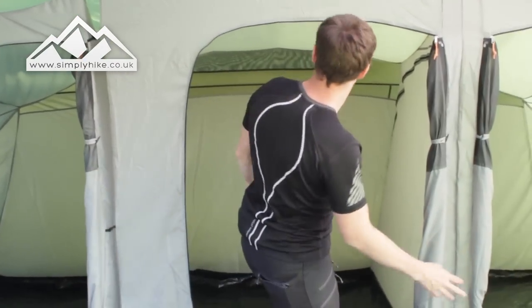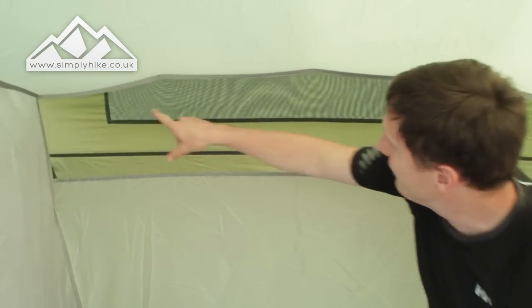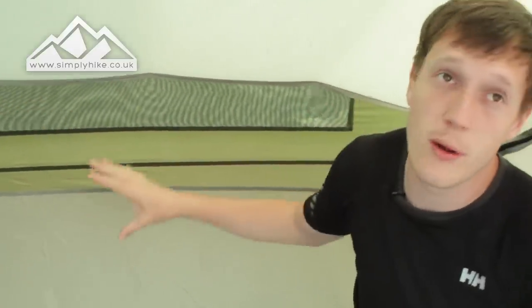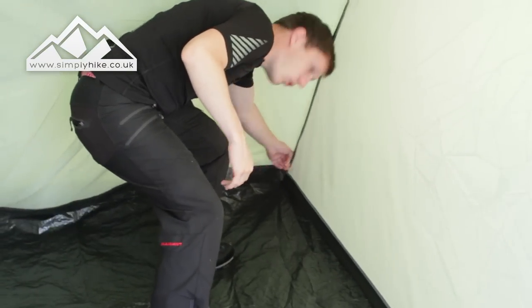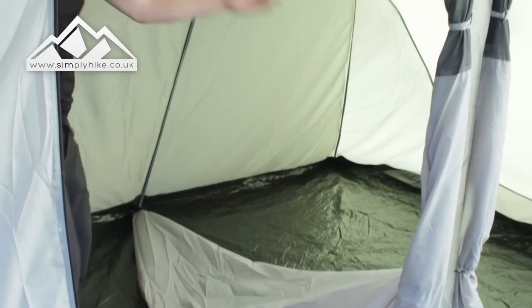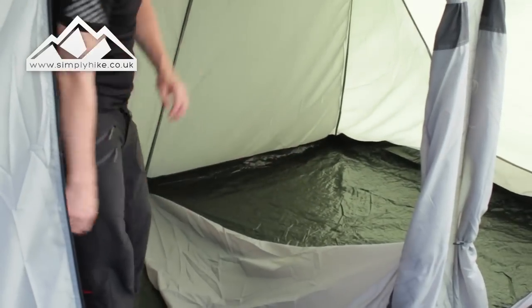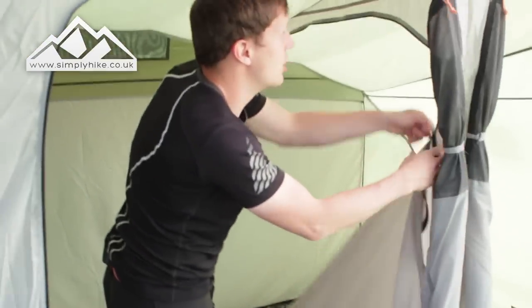Coming inside, the ventilation ports I showed you on the back paneling are sewn in, so you need to make sure the vent ports stay open at all times to help reduce condensation. Going to the back, because this is a six-berth tent, the two sub-sections can be kept separate or you can use the zip system to have it as one big open space. You can also just unclip those and have one large open area, which is a nice touch for privacy.